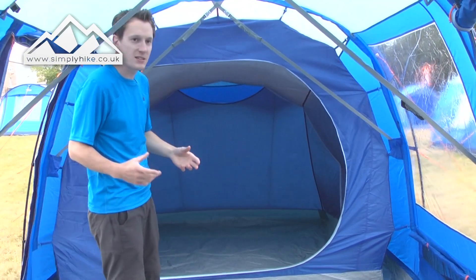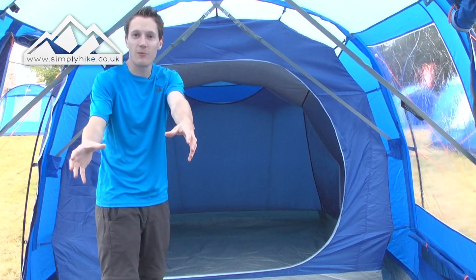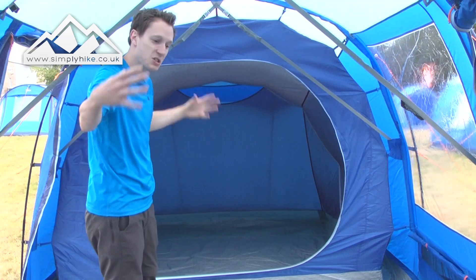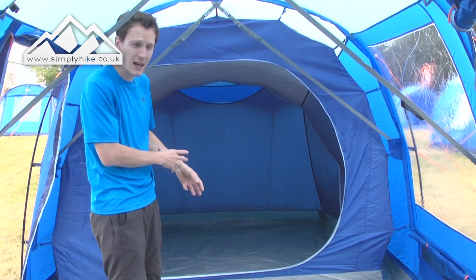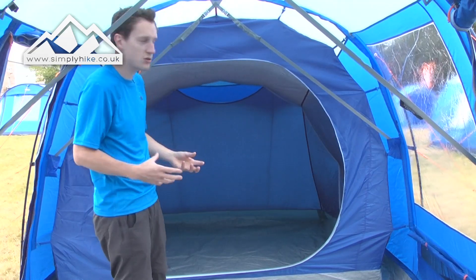The way this tent is designed, this section here is to sleep three people and the section in front is to sleep another three people. So it's actually split, with the living space in the middle. This section is designed to sleep three people, so you can get a nice double bed in there, or possibly even a double and a single at a push.